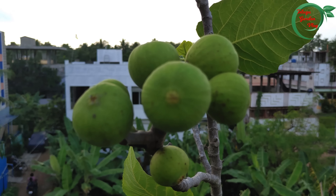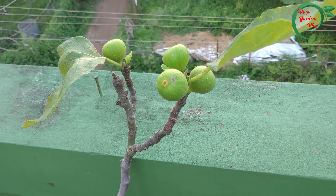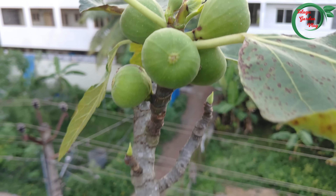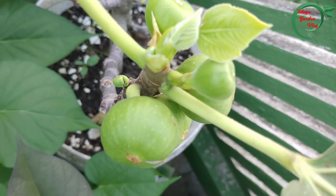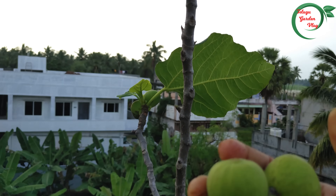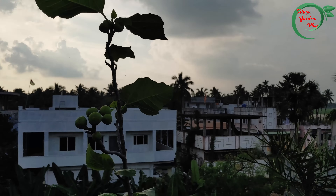Today we will see the fruits and harvest in the terrace. We will see that there are cows. We will harvest the cows in the next week and see the trees in the next week.